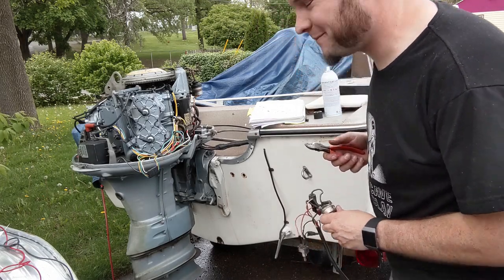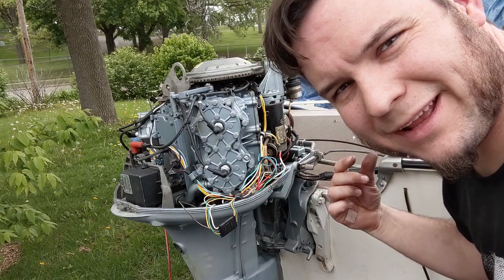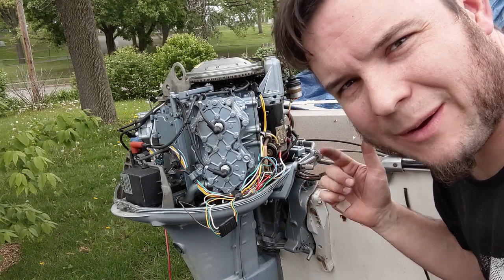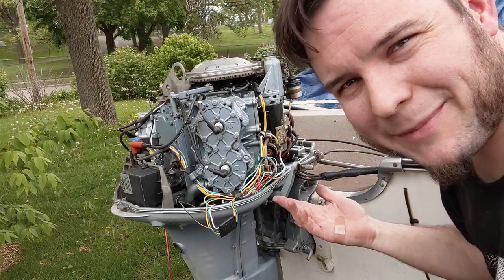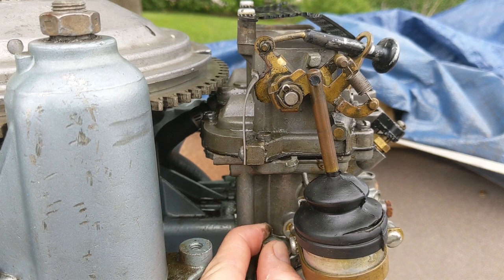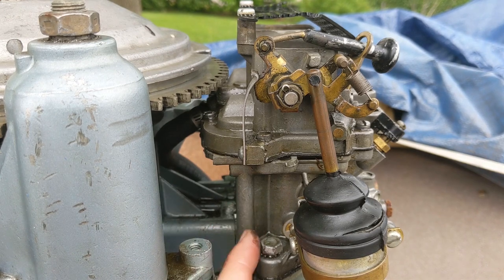It's getting closer to running. I know it's getting close to starting, but it doesn't really like being jump-started off the car. I probably need to get a new starting battery for this, probably clean the carburetors out — which I just don't want to do, but probably have to anyway. It turns out the bolts on this carburetor are a little loose, so either somebody already tried to take this off or they've vibrated loose while I've been testing it. Either way, that's not great.